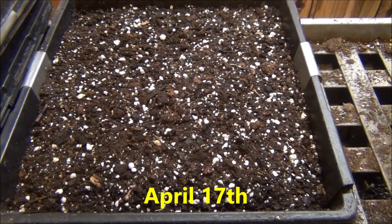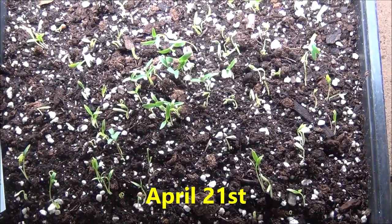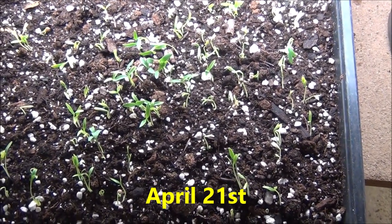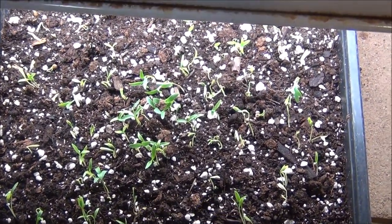April 17 update on the cilantro — nothing happening yet. I'm putting these on the heating mat. April 21st, the cilantro is doing well. Look at all of them that have come up! I decided to put them on the heating mat and that really helped.